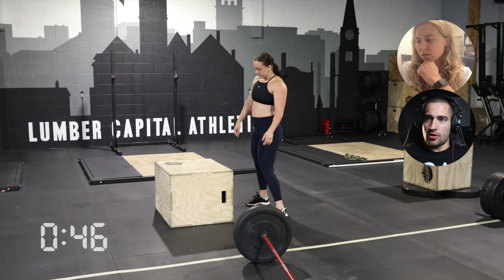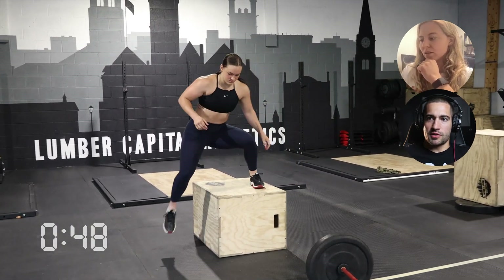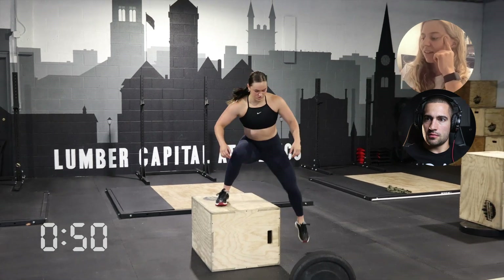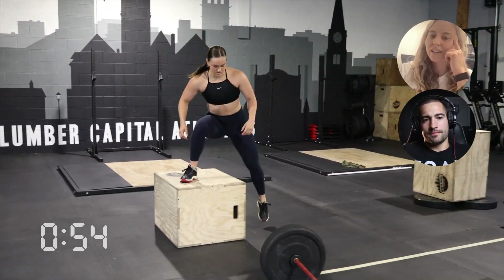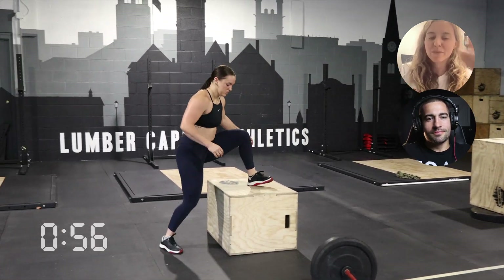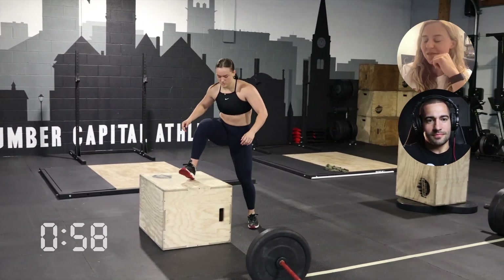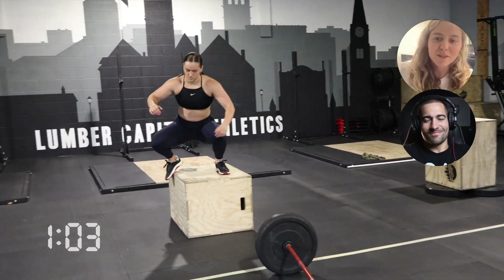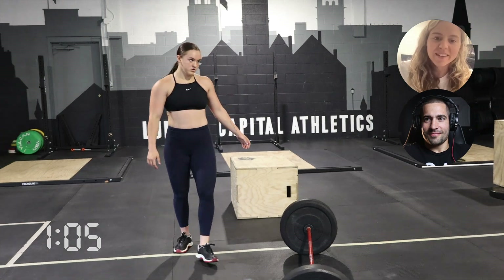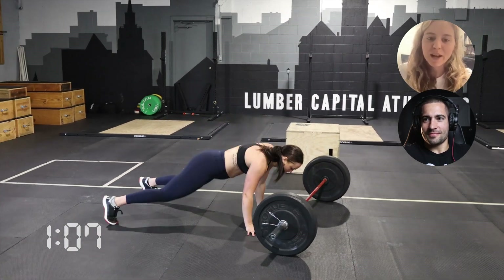Day, how would you think about managing your output in the first part? It's kind of like the 21-15-9, or the inverse of that — which is what's happening here. It's kind of a trap. Those 9 reps are going to feel good. 9 deadlifts at 125 is not an issue, box jump-overs at that height not an issue, bar-facing burpees are going to feel great.